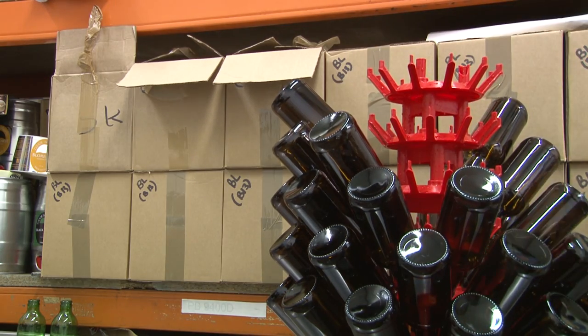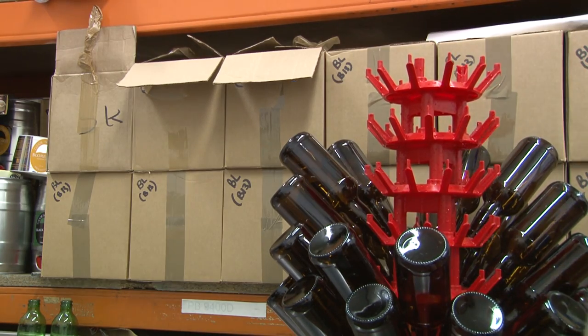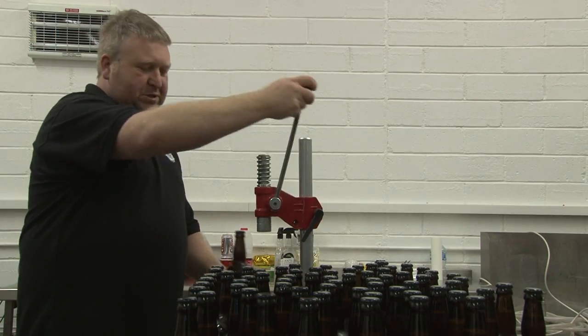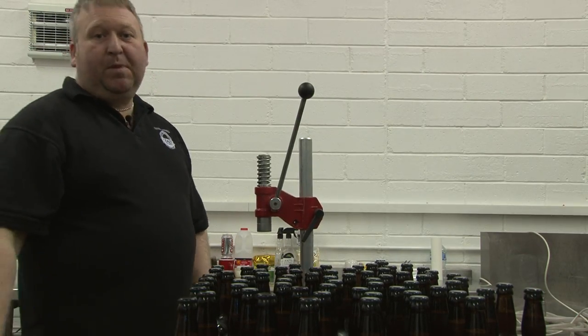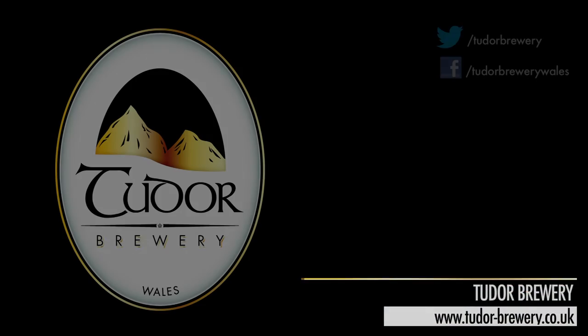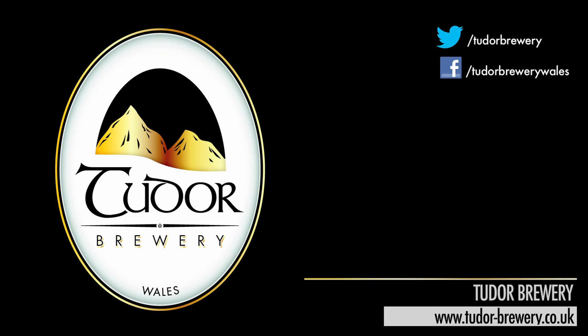Just like the brewing, the bottle cleaning and the filling is all completed by hand. After we've finished capping all these bottles, they're moved into a warmer part of the brewery to condition for at least 14 days. Thanks for watching — I hope you've enjoyed a little insight into what we do here at Tudor Brewery.